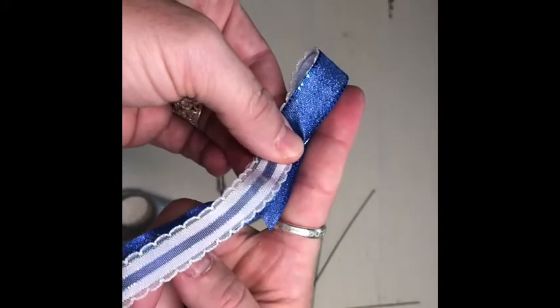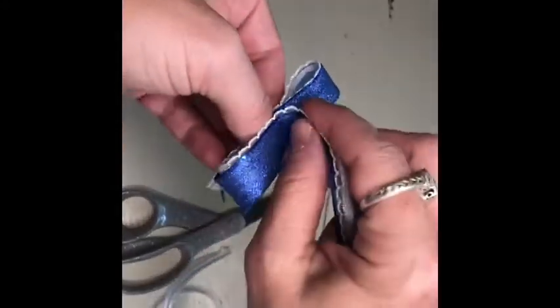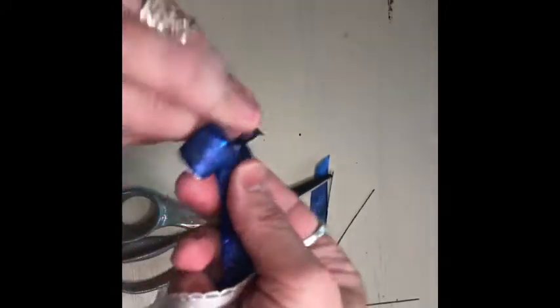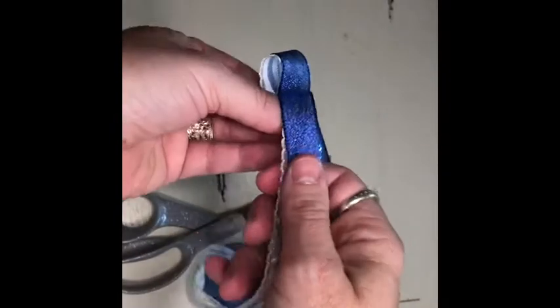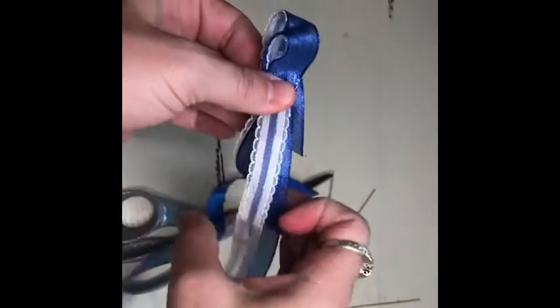See how long that is. From here you are going to make another loop on the opposite side, bring it back to the center, and you want it to be the same length as your first loop. From there you are going to twist that in the center. Then we are just going to repeat that — loop to the center, twist, loop to the center, twist — and you want to get it as exact in length as possible.